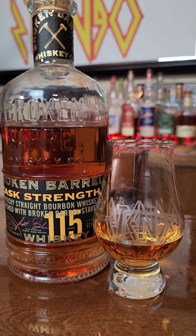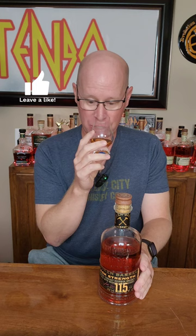This one has an oak bill — they all do. It's 40% French oak staves, 40% ex-bourbon barrel staves, and 20% Sherry cask. Coming in at 115 proof, and the MSRP is a great $55.